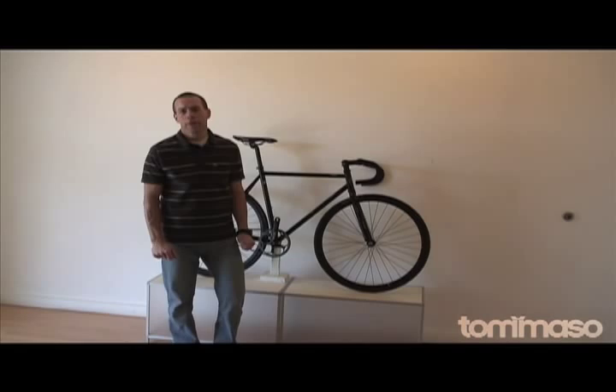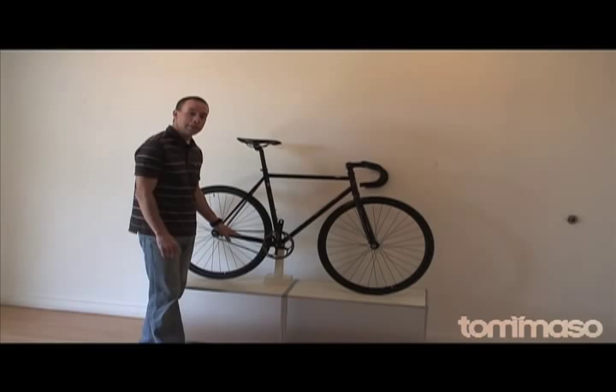Hi, I'm T.R. Malani, Product Manager for Tommaso Bicycles, and behind me is the Tommaso Augusta, a bike that we at Tommaso are very excited about.